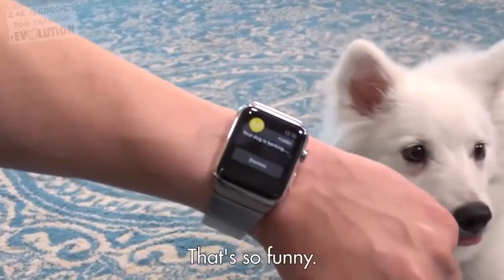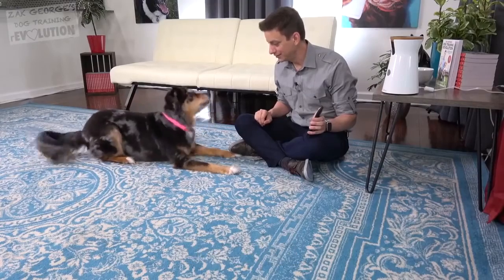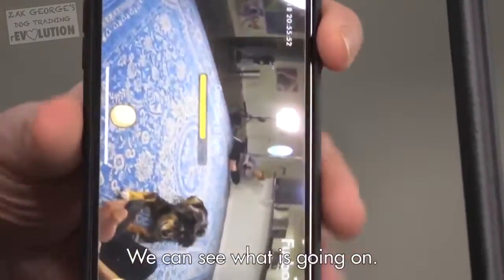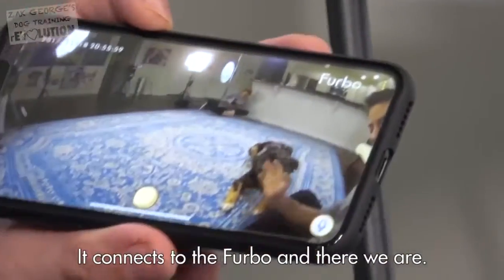Your dog is barking each time. Indy, speak. There it is right there. So right there, we can see what's going on. It connects to the Furbo. And there we are.